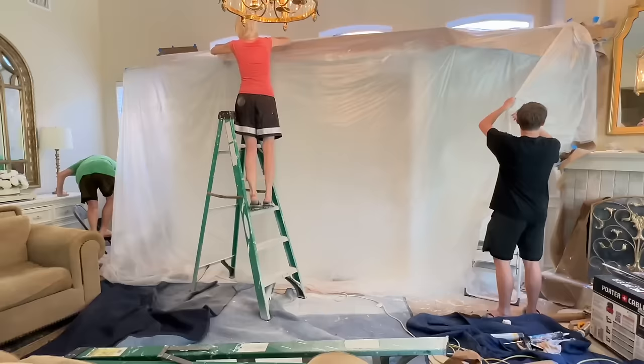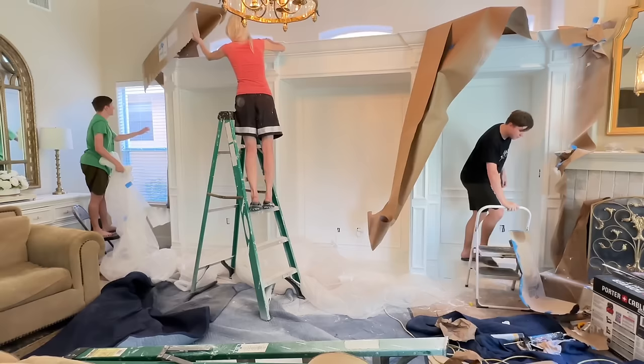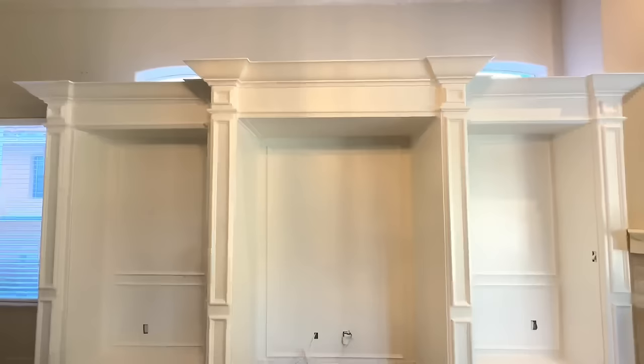Once my final coat was on, I let everything dry overnight. Now it's time to unveil the entertainment center — my favorite part! Pulling down all that plastic, peeling off the blue painters tape — it's like opening a gift you've worked so hard on. You guys, this looks so good. It is just what I had envisioned. It looks customized; it does not look like a builder grade entertainment center anymore. The wood paneling is stunning and the entire piece looks like it was crafted from one piece of wood.